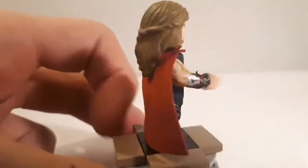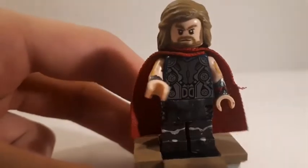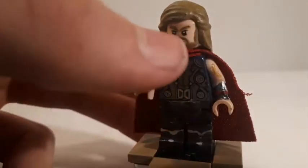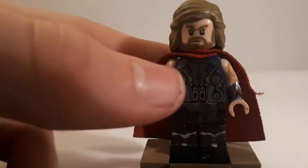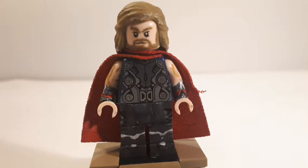I used a red cape. I'm not going to take it off because there's just the regular Age of Ultron torso behind it, so there's no need to remove it. That's it for Thor — let's move on to the next figure.